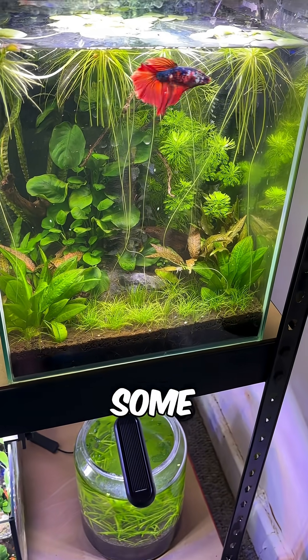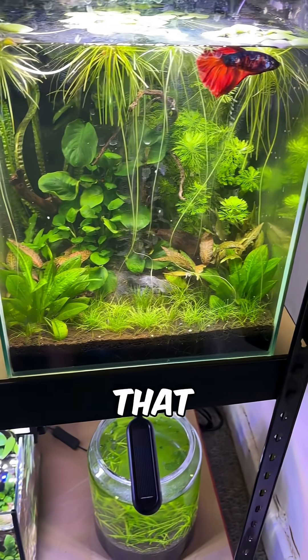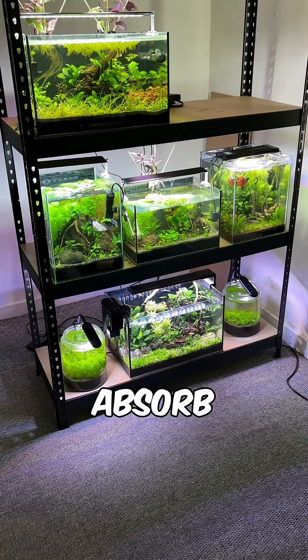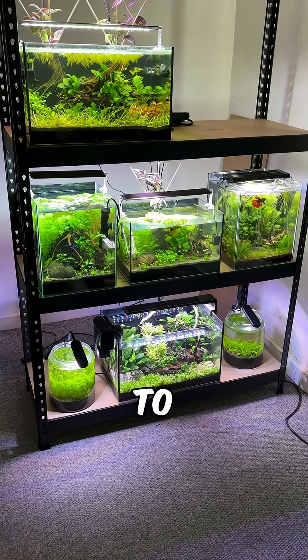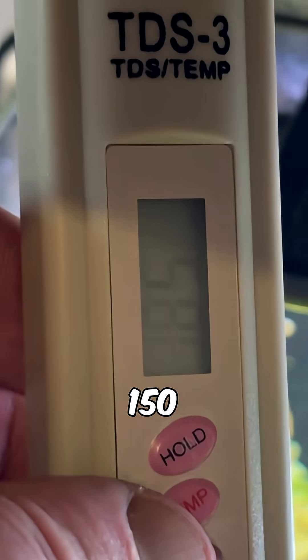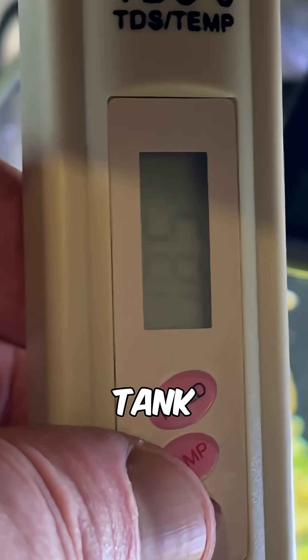Moving on to TDS buildup, as some people do water changes to manage that too. Fast-grown plants absorb minerals, ions and nutrients directly from the water column, helping to keep TDS levels stable. Mine usually hovers around 150 to 250 depending on the specific tank.